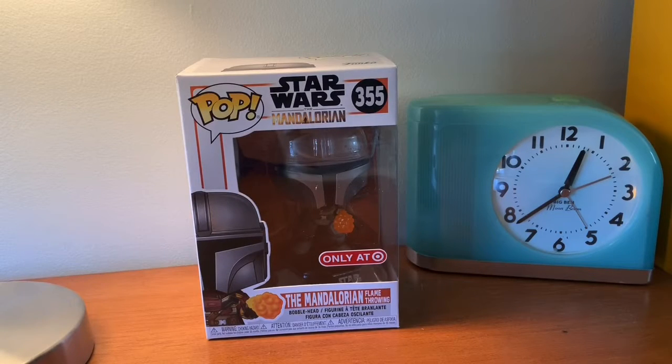Hey guys, we're Brex777. This video is going to be on another Pop Funko review. This one is going to be on my Star Wars Mandalorian figure that I have. This is the only one I have at the moment. I don't know if I plan on getting any others, but hope you guys like the video. Enjoy!